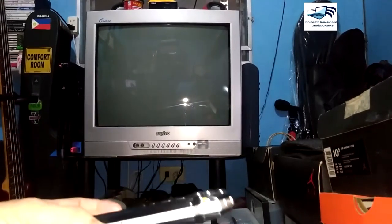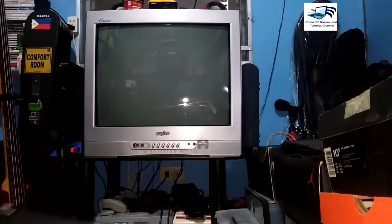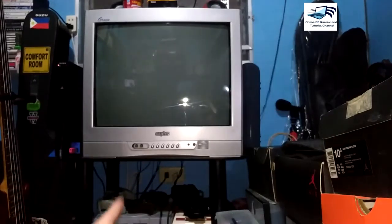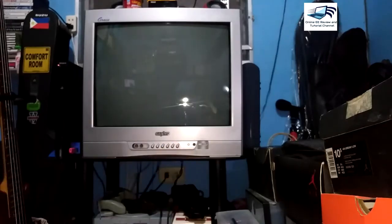Now we will connect the PSP to the TV. First, turn on the TV. You need to connect the AV cable to the audio-video input at the back of your TV — not the front. Turn on the television and set it to AV input. Next, connect the D-AV composite cable to the PSP, and then turn on your PSP.